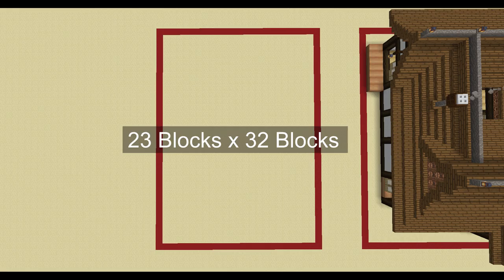To encompass the build you'll need a space of 23 by 32 blocks. The block palette for this will be in the world download which will be down in the description.